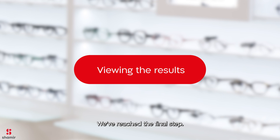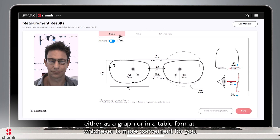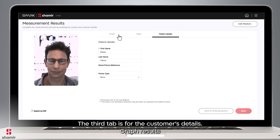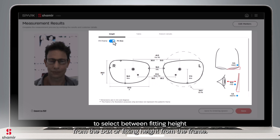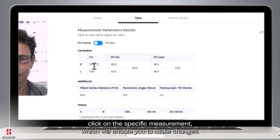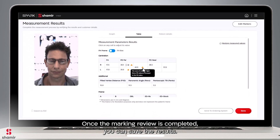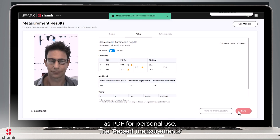We've reached the final step. On the Summary screen, you'll find two tabs where you can view the results either as a graph or in a table format, whichever is more convenient for you. The third tab is for the customer's details. Graph results will include the customer's measurements in a visual chart — use the toggle button to select between fitting height from the box or fitting height from the frame. The table view allows you to manually override the automatic measured results. To edit any of the data, click on the specific measurement, which will enable you to make changes. An icon will appear next to it to indicate that a manual adjustment was made. Once the marking review is completed, you can save the results. Results are saved to the recent measurements and can be downloaded as PDF for personal use.